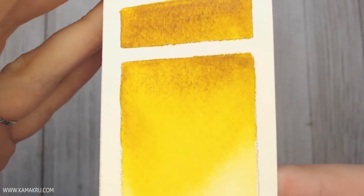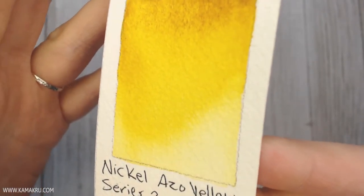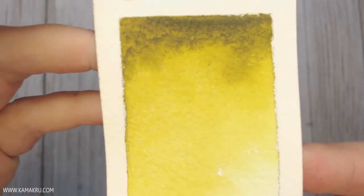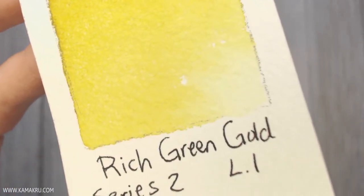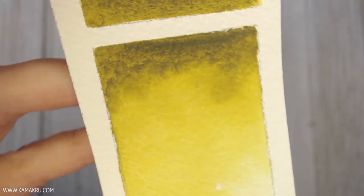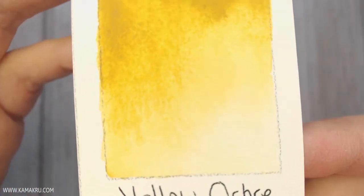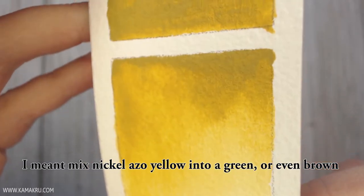Nickel Azo Yellow is really nice — very much of an earthy, rusty tone. Rich Green Gold is a new one for me; I was curious about it because the sample at the Daniel Smith store seemed to have a lot of cool variation, and I didn't feel like I really accomplished that in my own swatch. Yellow Ochre is kind of like if you mixed a yellow ochre into a green color — those two together.